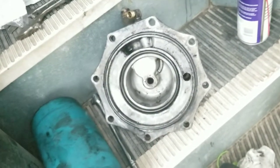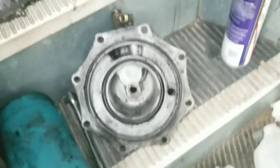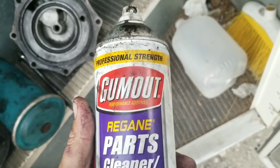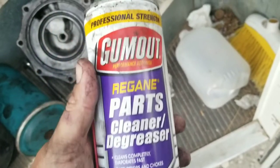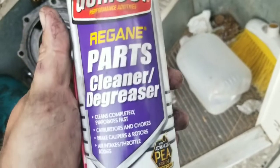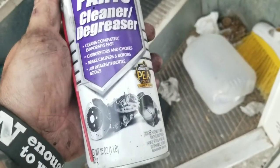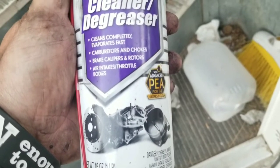Make sure you clean the edges at least and get them all nice and clean so it seals up properly and airtight, because there is oil and water mix. And there is the new cartridge - I'm going to go ahead and slap that on there. The parts cleaner I used is Gum Out professional strength - it's pretty inexpensive. Cleans pretty much everything: carburetor, brakes, air intake, throttle bodies. It's good for anything.